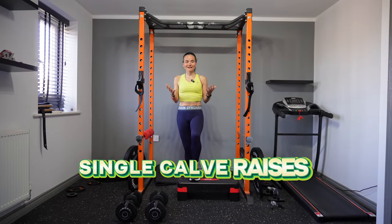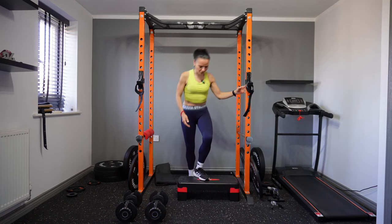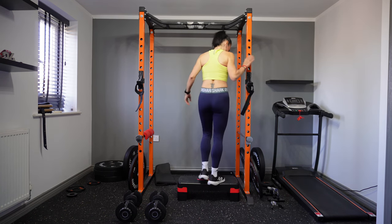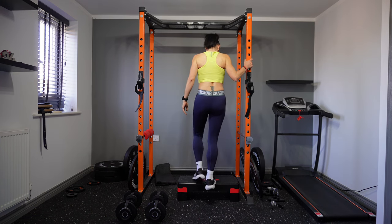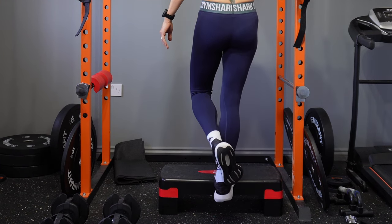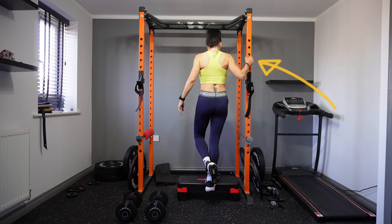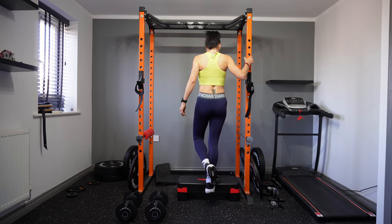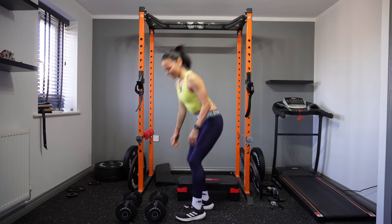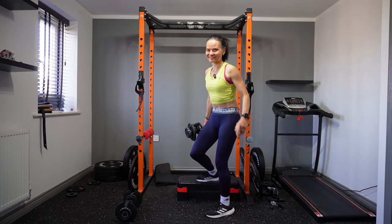The next exercise is single calf raises. Many people avoid this, but it's very important — it builds strong calves and helps with daily movements, especially if you're a runner. Step on the stepper and hold something to keep your balance. Go up and then lower all the way down — don't stop at the top. The hand holding on is just for balance; all the work goes through your calf. If it's too easy, grab a dumbbell. Don't forget to swap legs.